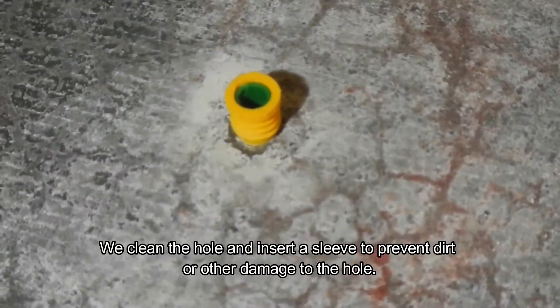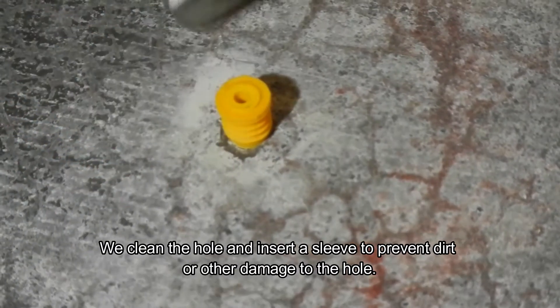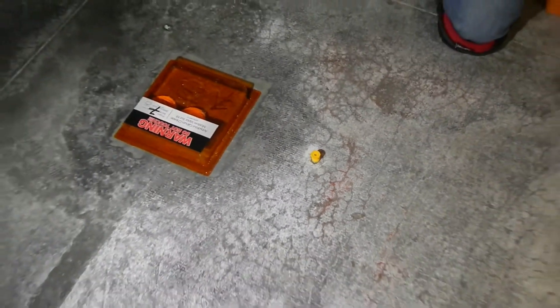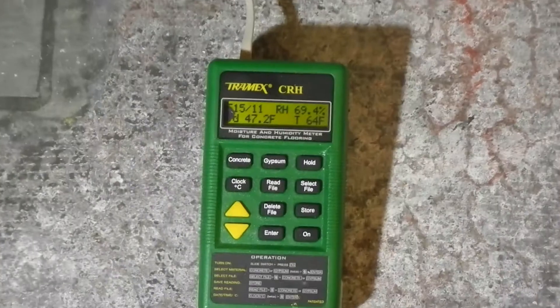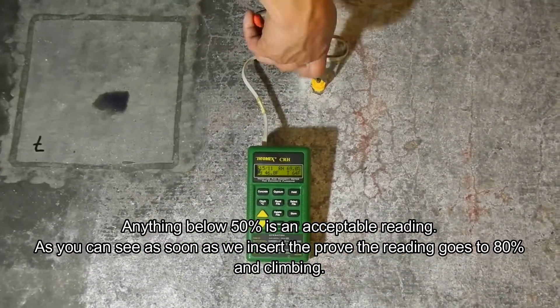Once we let it seal in there, we will leave it there for 72 hours. That time allows the concrete to basically cool off from the drilling and generate the standard humidity that is typically in that floor, giving us a very accurate reading when we insert the probe. We come back with our meter and remove the cap.